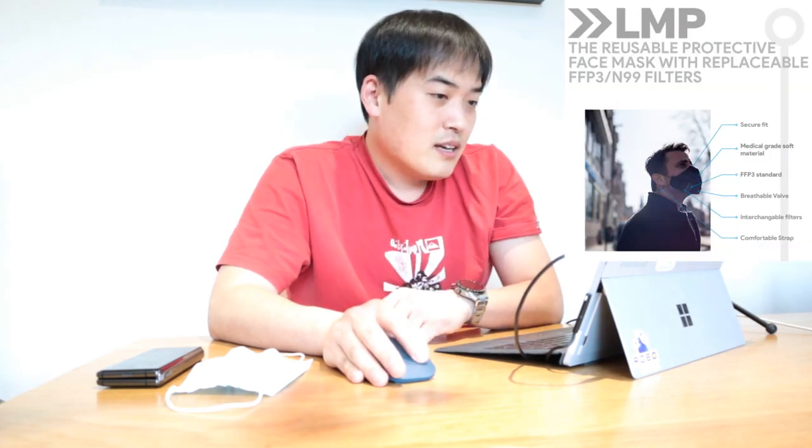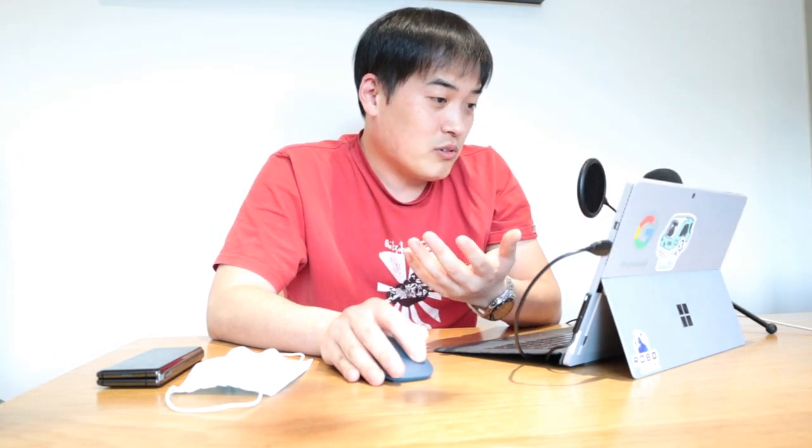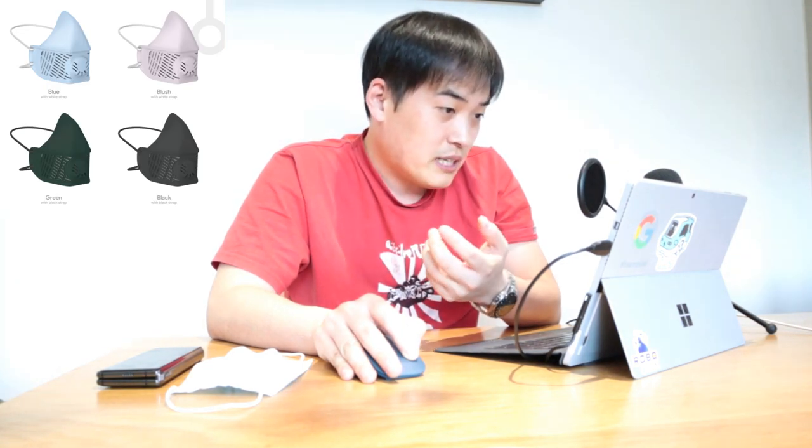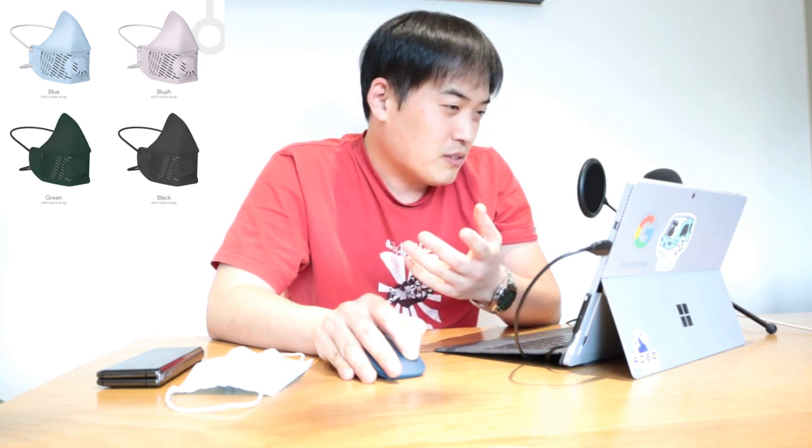And it's also very good looking as well — I always like to hide my ugly face. Since I'm buying it, why not actually buy one for my wife as well. So four colors are mainly available: dark green, black — which is my favorite — there's this blush, which is like a light pink, white color, and also the blue, which is a very light medical blue kind of color as well.